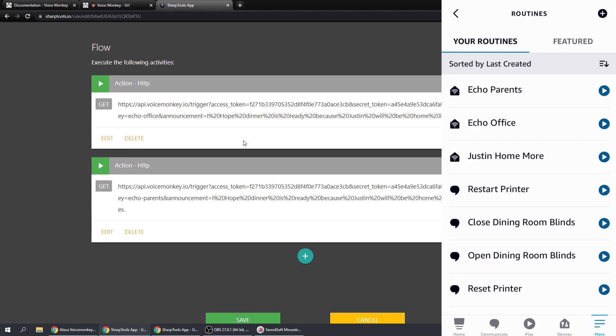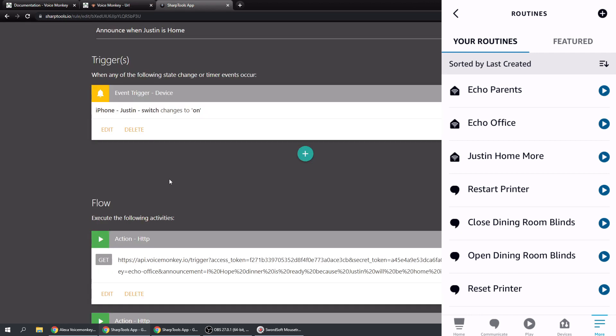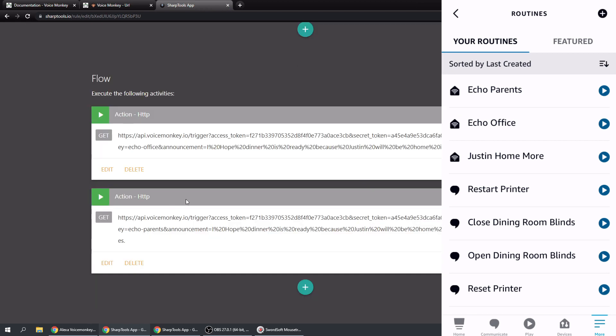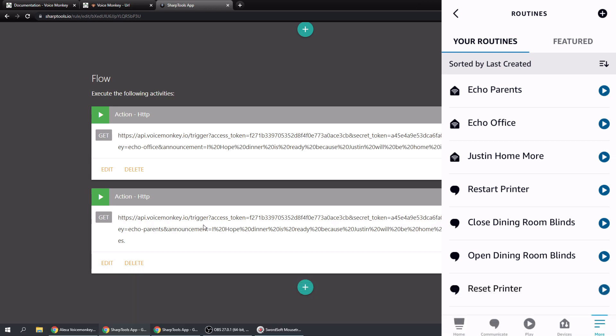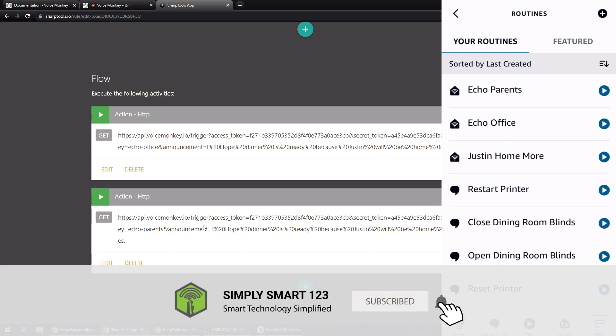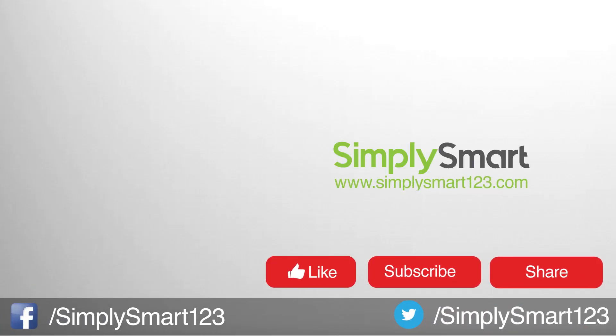That's all for this video. Using Voice Monkey is very simple - it's currently free and you can make up to 300 voice monkeys. You can use any trigger from SmartThings in your SharpTools rules and have Alexa say anything, giving you full control over Alexa routines from SharpTools. It's not quite as good as Echo Speaks, which added Echo devices directly into SmartThings, but it works well. If you found the video helpful, like, share, and subscribe. Leave questions in the comments - I read and respond to every one.